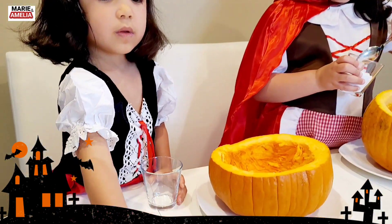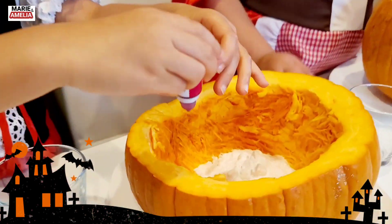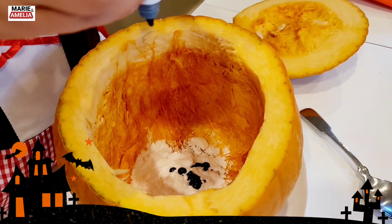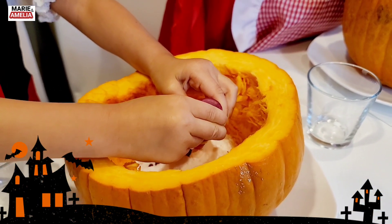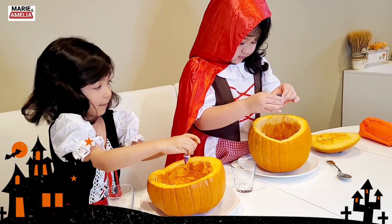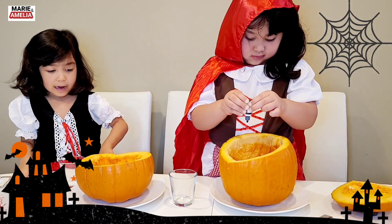We're going to put food color on it. What food color would you like to put? Oh, not yet — that's vinegar. Red food color. Blue! Blue color. Let me see. Okay, I think we can put a little bit more food coloring. Let's put food coloring.